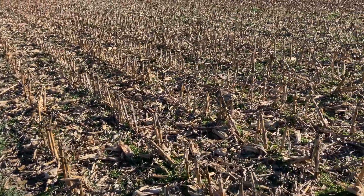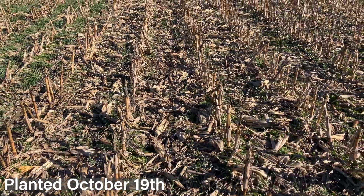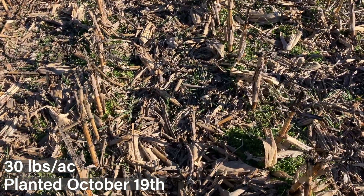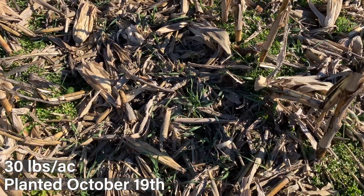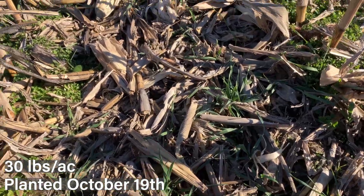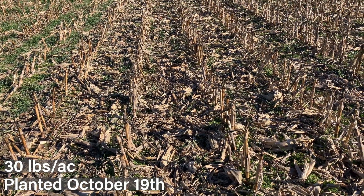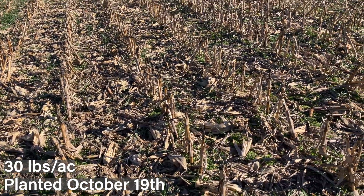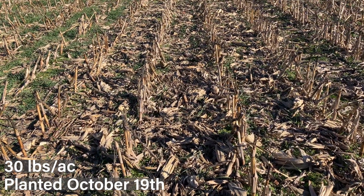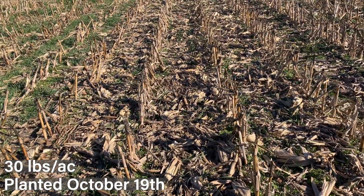Next we're moving on to our second planting date, October 19th — kind of midway through the fall season. Starting off with 30 pounds per acre, with some of the corn stalk shadows it's a little hard to see, but we have scattered plants here and there. Those will fill in fairly well — we've learned it doesn't always take a lot in the fall to give good biomass in the spring. You can clearly see the difference a few weeks makes in growth compared to that first plot.